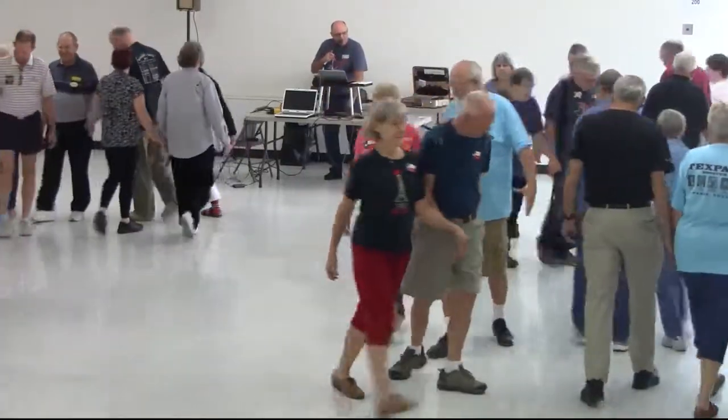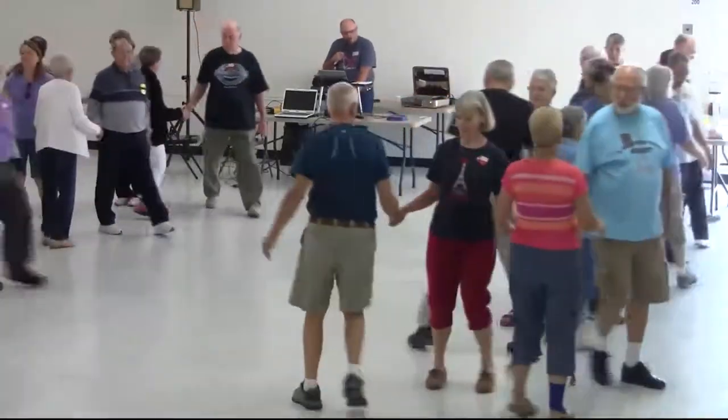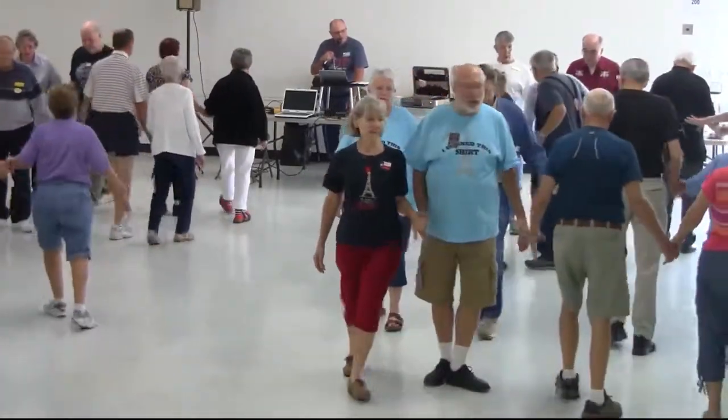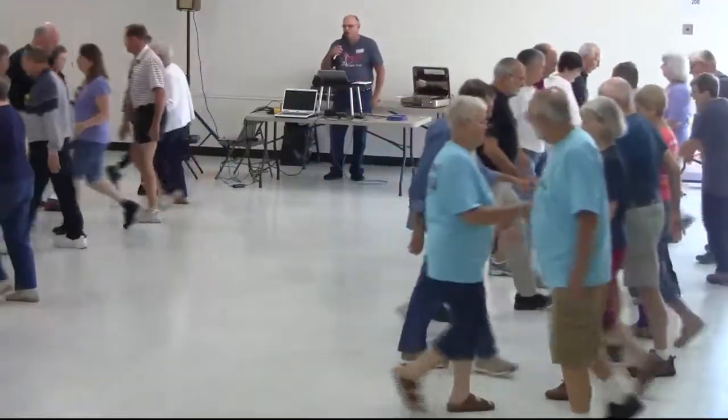Couple circulate here, bend the line, then pass the ocean, stable, swing through. Couple circulate, bend the line, pass the ocean here in time.